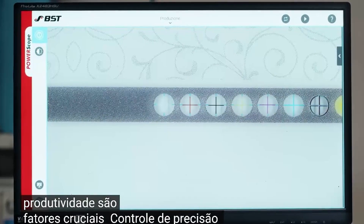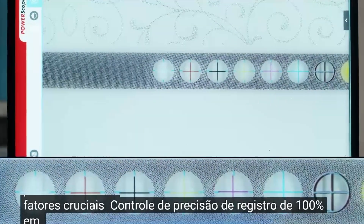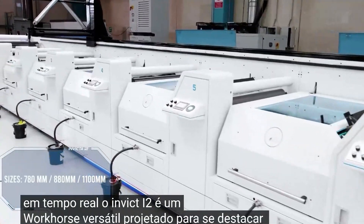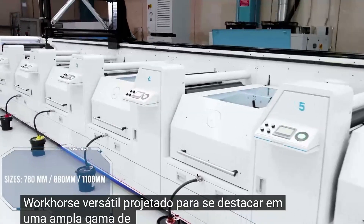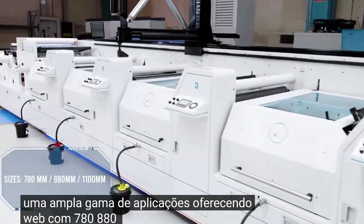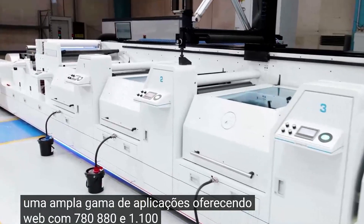With 100% register accuracy control in real-time, the Invect i2 is a versatile workhorse designed to excel in a wide range of applications, offering web widths of 780, 880, and 1100 millimeters.